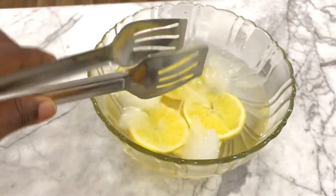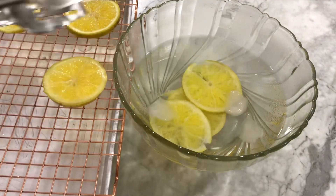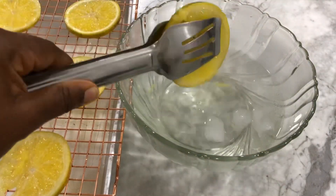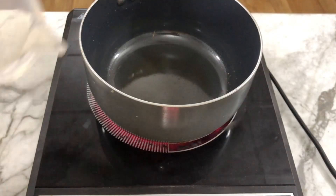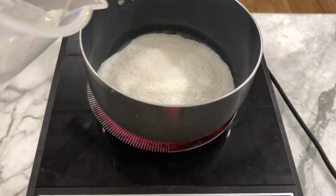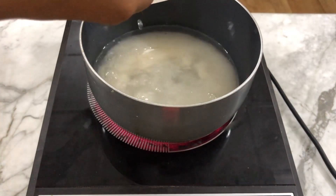Once our orange slices are well cooled down, we move to the next stage — getting our syrup ready. In a clean pot, pour one cup of sugar and one cup of water and boil this down until the sugar dissolves.